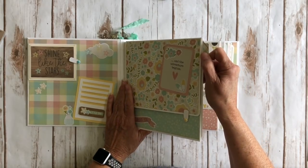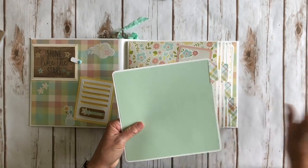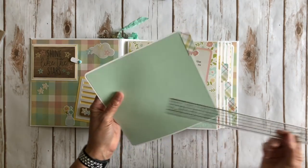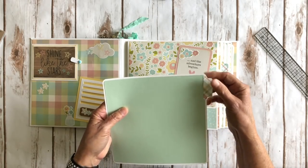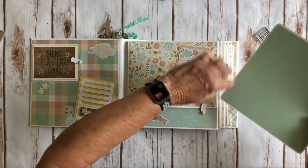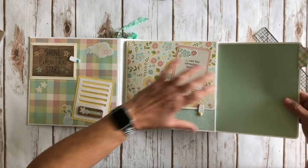Each one of these is just a simple pocket page and you're going to have a large photo mat — these are all going to be solid colors. These photo mats are going to measure eight by eight. And then I used a We Are Memory Keepers tab punch for the little file tabs from the back, plain on the back as well. So you can write journaling and you can put photos — two or three or five by seven or whatever you want on there.